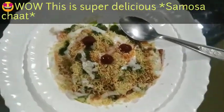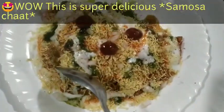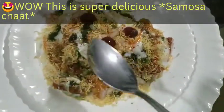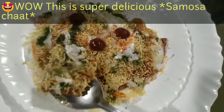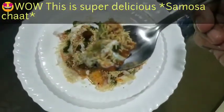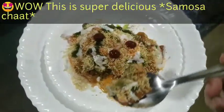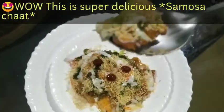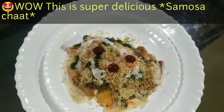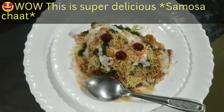Now it is my favorite part — to taste it. Let me tell you how amazing this samosa chaat is. This is looking so so yummy! Look at this — there is dahi, chutney, sev, piaz, samosa, and mint chutney. I am going to have this now. Mmm — super super delicious, awesome recipe friends, you are surely going to love this!